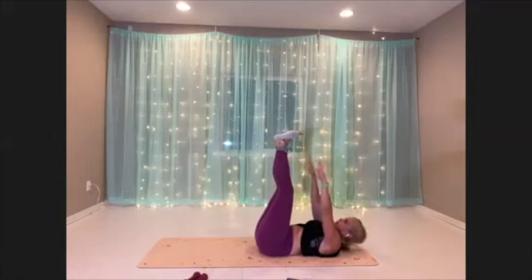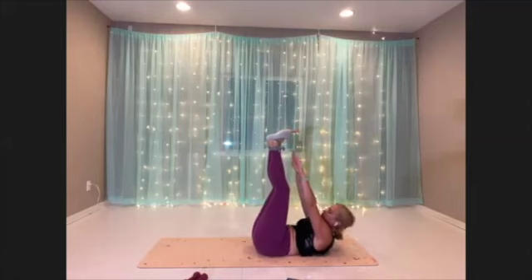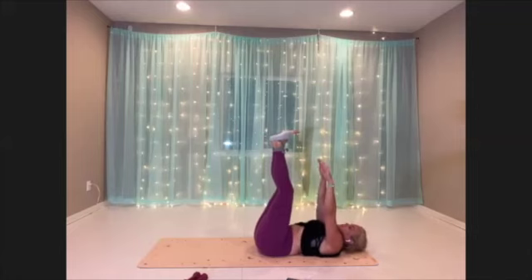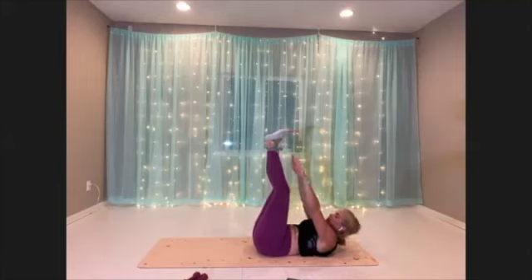Lift a little higher — you can have your knees bent if you'd like. Last move, keep it strong. Three, two, and one.